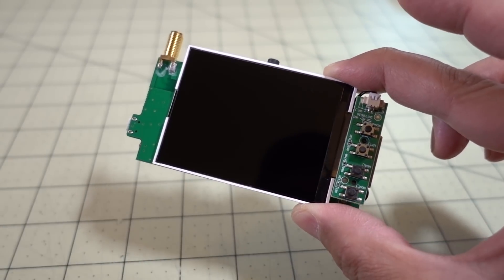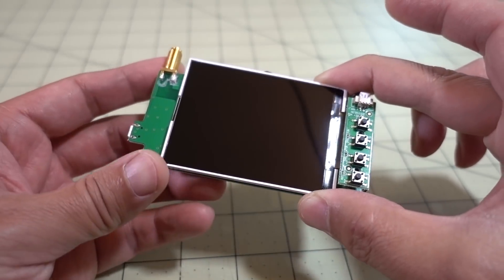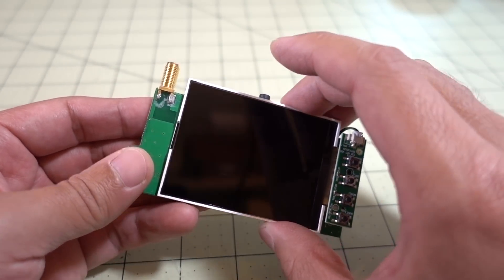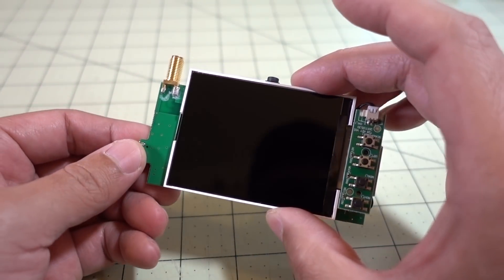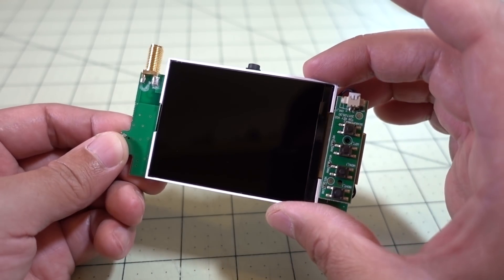Hey guys, I've got another little mod video for you. It's not really much of a mod, but I was kind of surprised that no one has done this — I didn't see any videos on this. This is basically an FPV monitor using the guts from the E-Sheen VR-06 goggles.